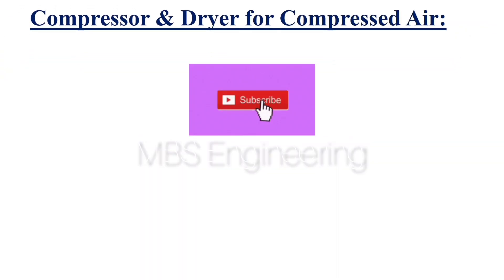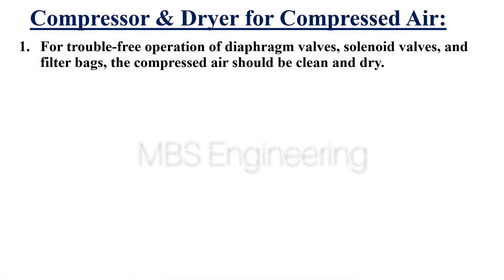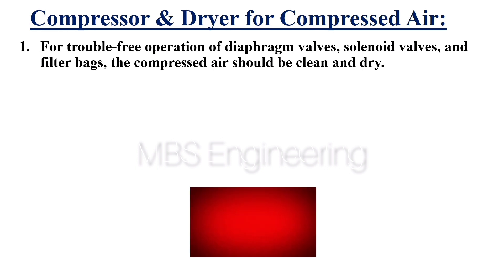We are going to discuss how the compressor and dryer play a vital role in the pulse jet bag house cleaning process. Point 1: For trouble-free operation of diaphragm valves, solenoid valves, and filter bags, the compressed air should be clean and dry.